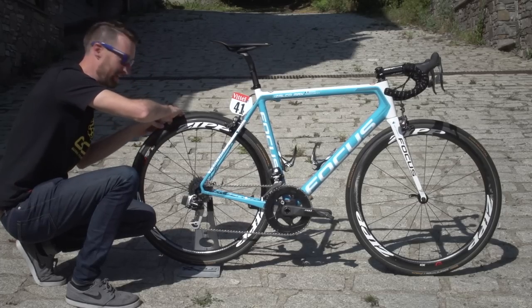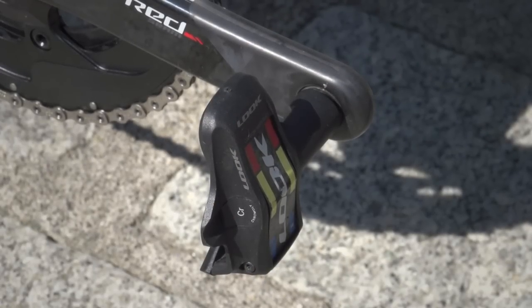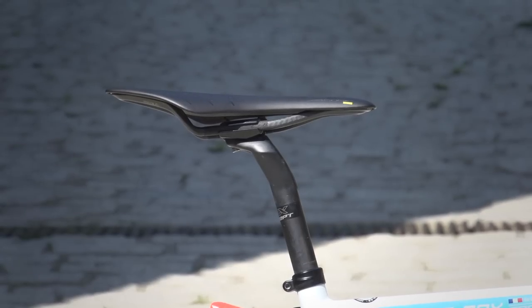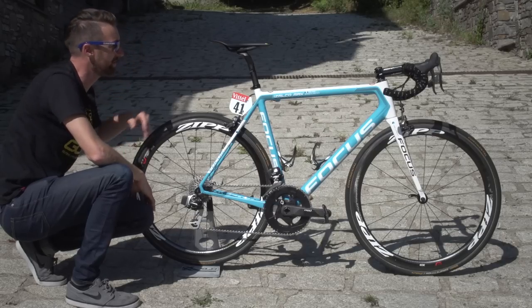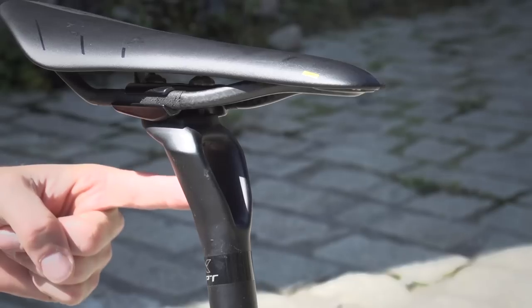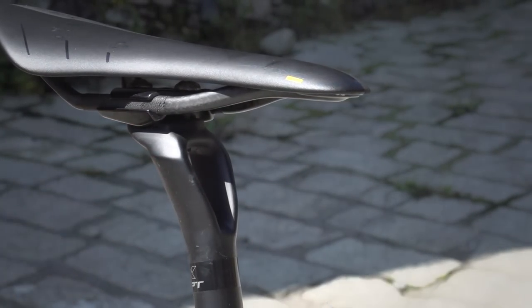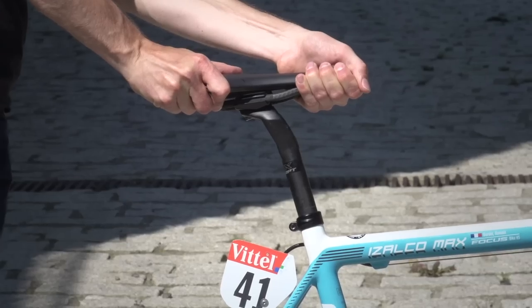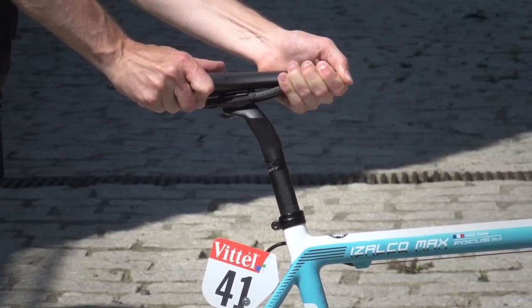I'm not sure if that's what he actually chooses to race on, but it might just be what the mechanics have done this morning. The pedals are the Look Keo Carbon Blade, and this seatpost — which you may have seen on GCN before — is Focus's CPX Concept with in-built comfort. It flexes a lot because of its two-wing design, and as you can see with the finger test, there is quite a lot of flex in that seatpost, despite not much of it protruding from the top.